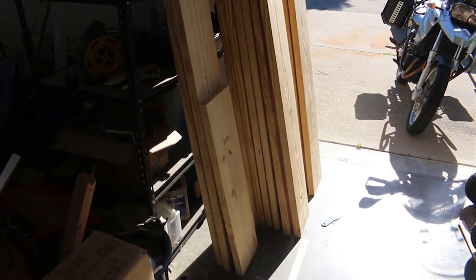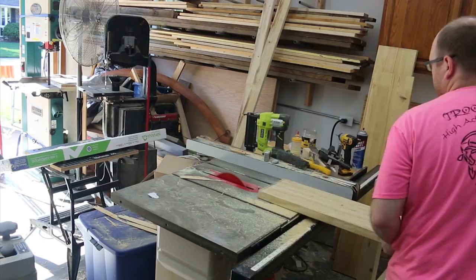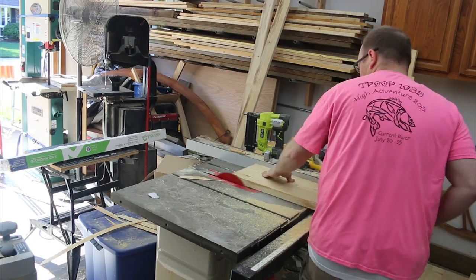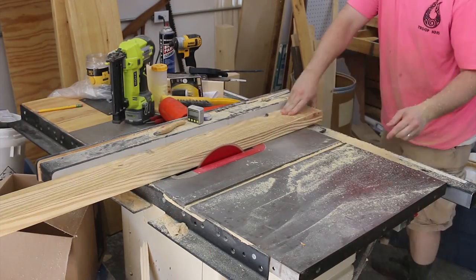Here's a shot of some of the stock as I brought it out of my truck. What I'm trying to do is get some consistent widths of wood that I can laminate together to create not only the top of the table but also the legs. What I have here is 2x10 material.